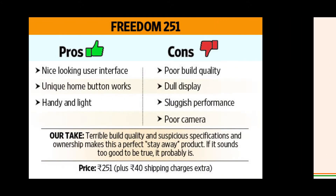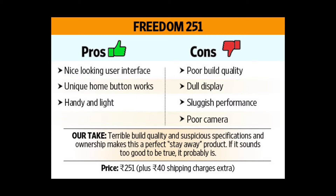Moving on to the pros and cons of this product. The pros are: it's a nice looking user interface, the unique home button works well, and it is handy and light.